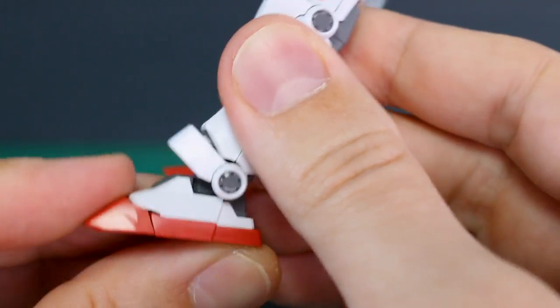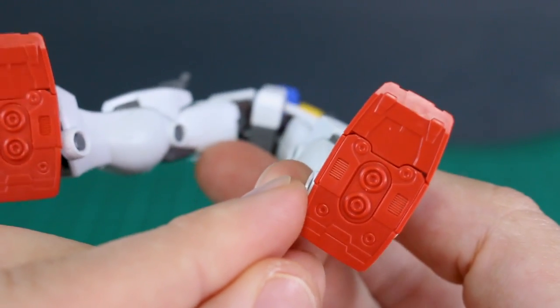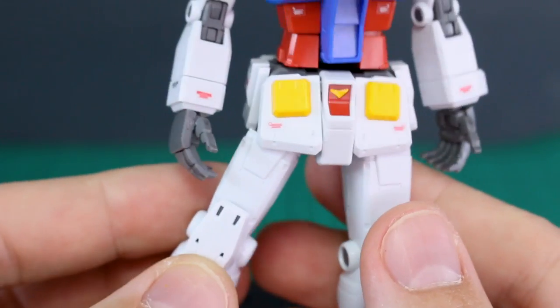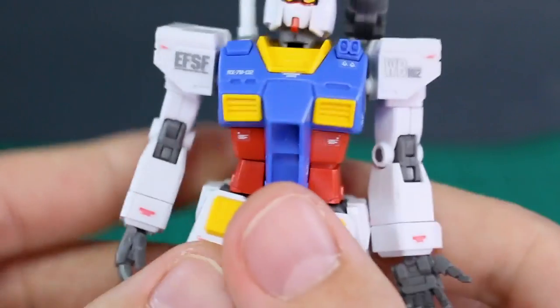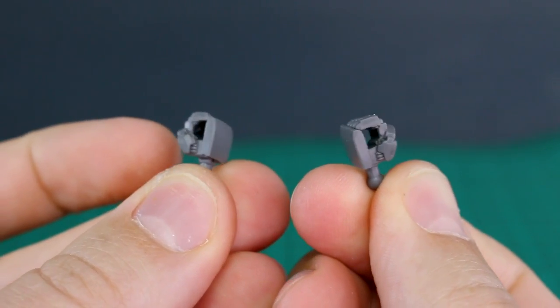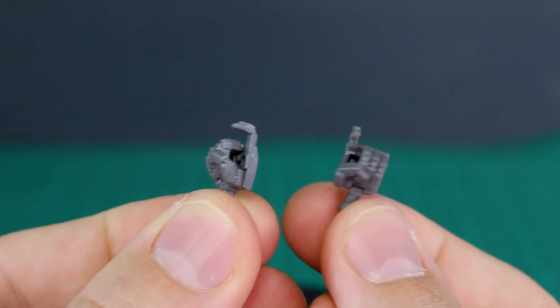There's a nice toe bend here as well — very nice for an HG kit. The underside of the feet has full detail too. For hand options, we have open resting hands that could also act as rifle support hands, regular holding hands for beam saber handles, and trigger finger hands for holding the beam rifles.